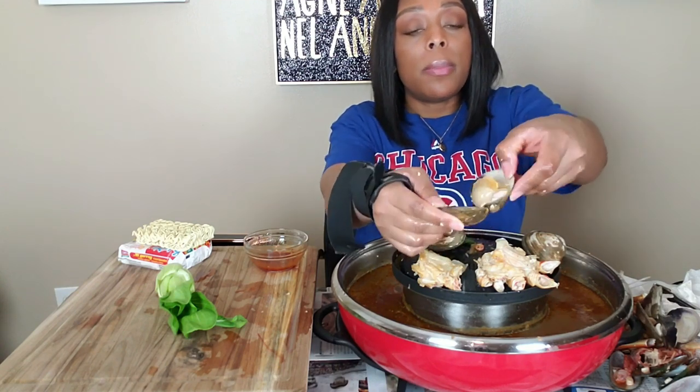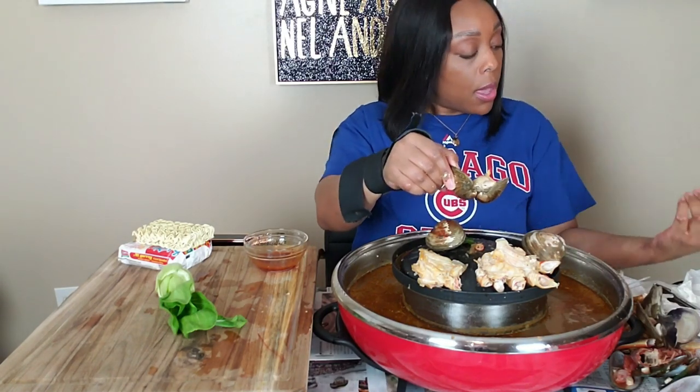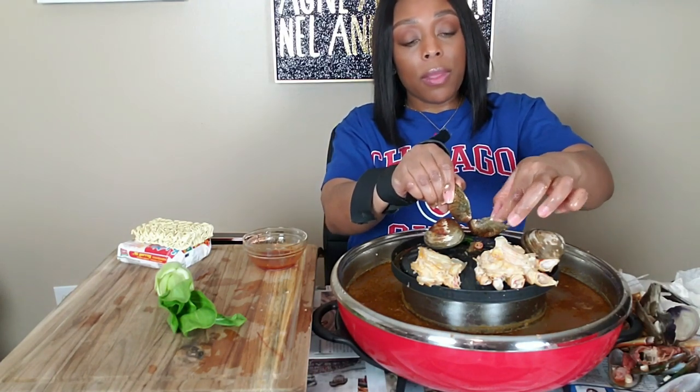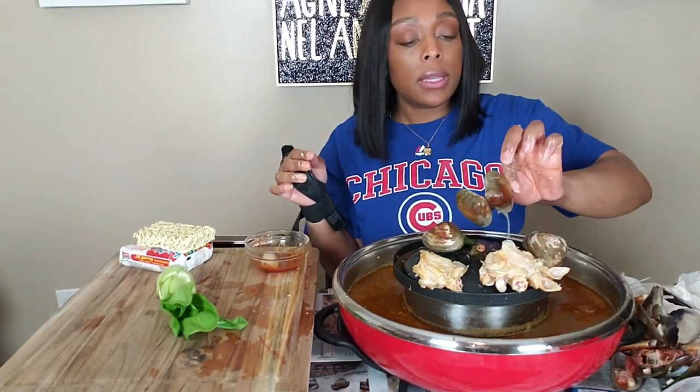Y'all see how it bubbles up? Y'all can't see — it's going to make a mess — but oh my gosh! It's going to be good. I can't believe the Lord created all this just for me. Just for us.